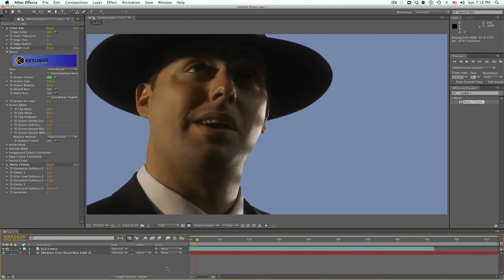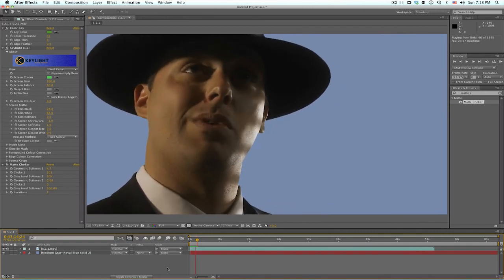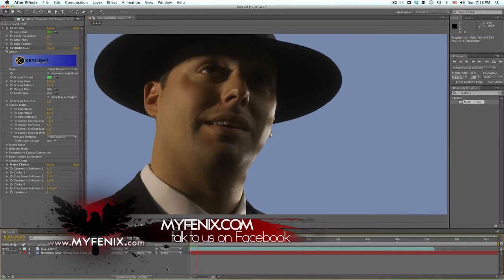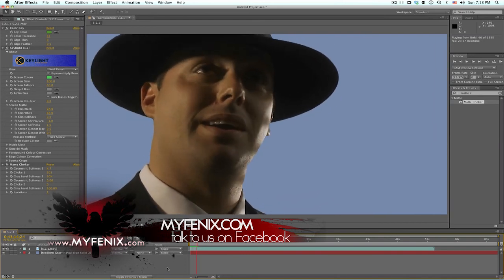That's the basics using Key Light. And if you have two different colors, some of the options you might want to try. If you guys have any more questions, get a hold of me on Facebook, my website, or email — any of that stuff is great. Otherwise, that's it for now and I'll see you guys next time.